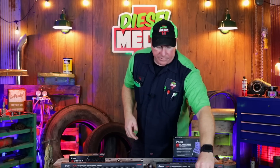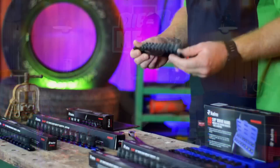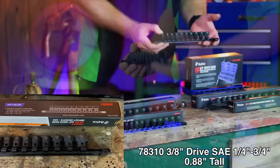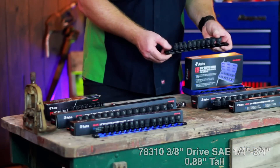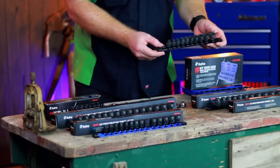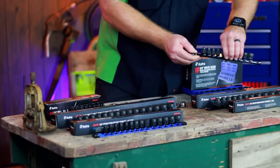On this side, we have the 3/8 drive SAE set, and it runs one quarter up to three quarters. It's a 10 piece set on the black aluminum rail, and that set runs $27.52 on Amazon. Well, maybe you don't need the short nano socket set itself, but maybe you need some impact bits.